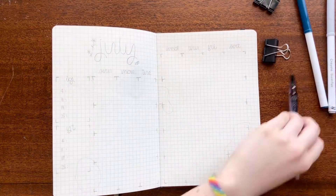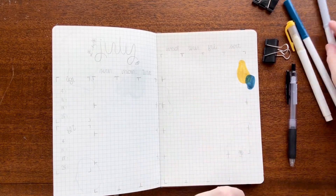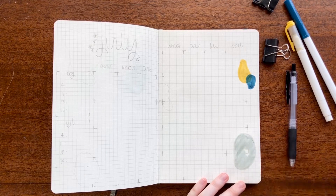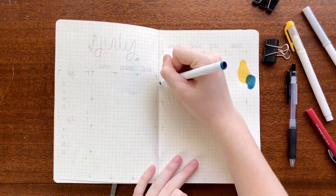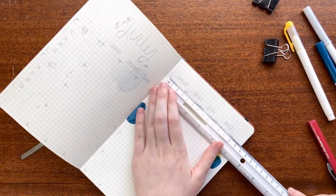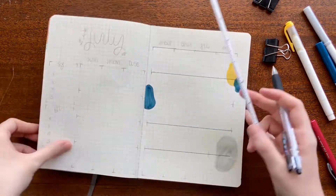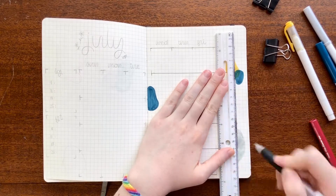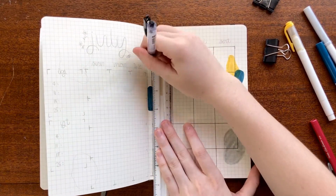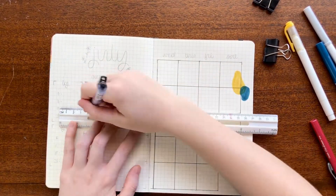Moving on to the second spread of this video, I am setting up my monthly calendar. For this spread I added about five blobs all around the pages and did a simple lined calendar. I've chosen to do really easy vertical and horizontal lines for this whole month, as opposed to last month when I did rounded blocks. In case you didn't watch last month's bullet journal setup video, click in the top right corner where I've attached a link. The size of each box in this setup is six boxes wide and seven boxes tall.